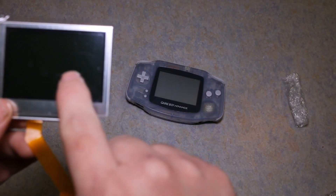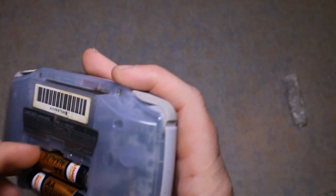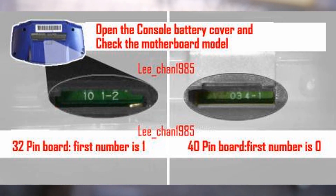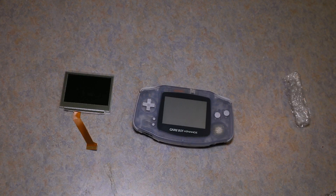The kit comes with a protective film. The first thing you want to do is make sure which model Game Boy Advance you have — you can tell by the serial number. There are two different models: a 32-pin model and a 40-pin model. This one here is a 32-pin model.